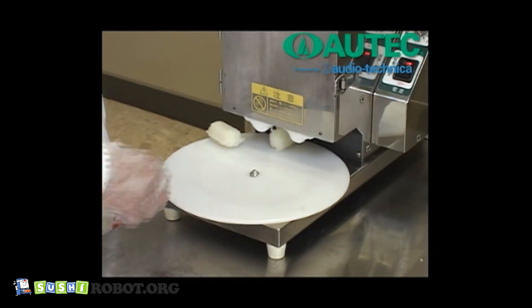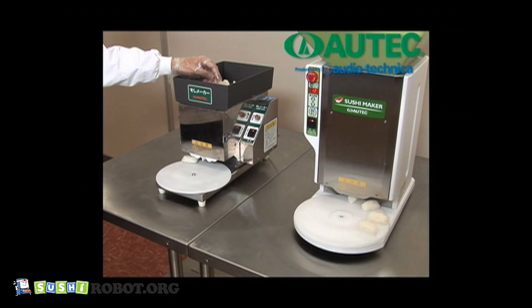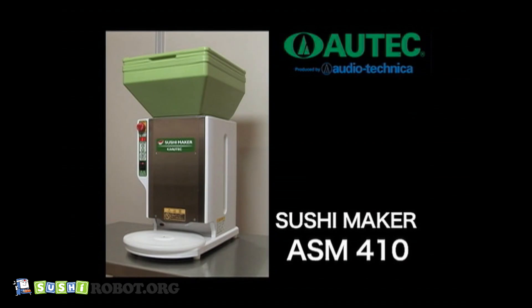The ASM 340L, which has a semi-manual function, is compact and low-cost. The ASM 410 is simple, compact, and highly effective. Utilize this machine to gather and attract more customers.